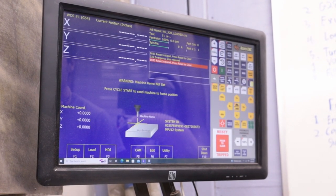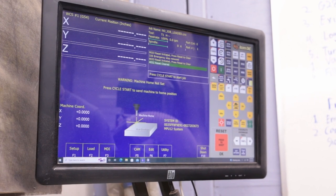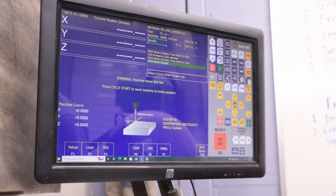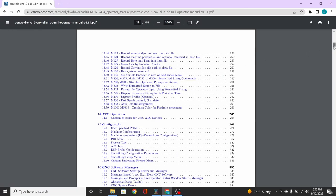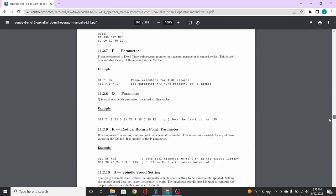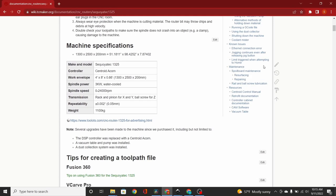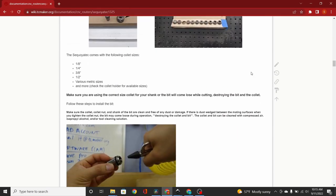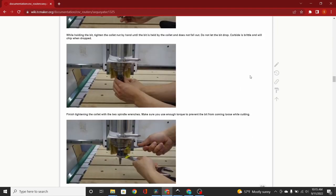With the control interface open, press the reset button to clear the reset that will have been tripped by default every time you start up Centroid. Official documentation for using the Centroid controller can be found in the Centroid CNC12 operator manual, linked in the description below. The manual is quite long and contains a lot of information you probably don't need, so I'd recommend reading our wiki page instead to get a handle on the basics of the control system. The wiki page is also linked in the description below.